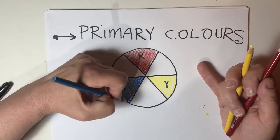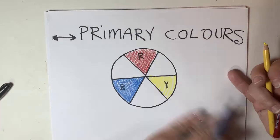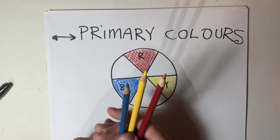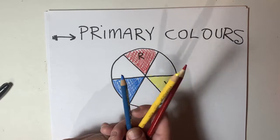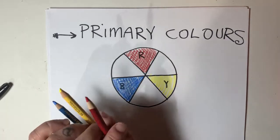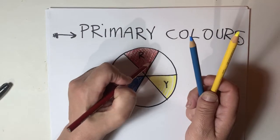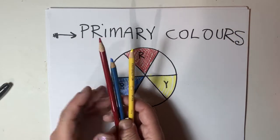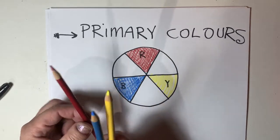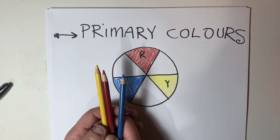Primary colors are colors that cannot be created with other colors. They are pure hues — what that means is they've been extracted from nature exactly like this. Things were not mixed together to create these colors. Of course, these pencil crayons are made with a combination of synthetic and organic materials, but originally this red would have been extracted from nature, this yellow, and this blue. Things weren't mixed together to make these colors.